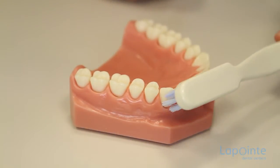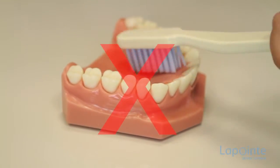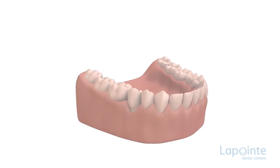As a preventive measure, your dental hygienist will recommend using a brush with soft bristles and a brushing technique that should never include backward and forward motions on the lateral surfaces of the teeth.